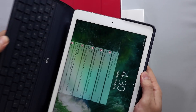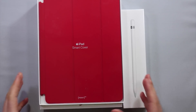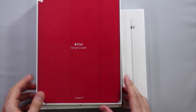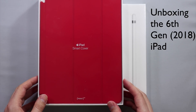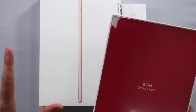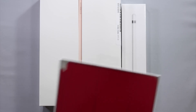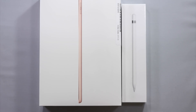I guess I have a problem. A couple weeks ago Apple unveiled the new iPad — the sixth generation iPad — and something just got to me. I thought I'd do an unboxing and a review for you guys, because I think this is going to be a transformative iPad for Apple and for the creative community. I also got the smart cover for it.